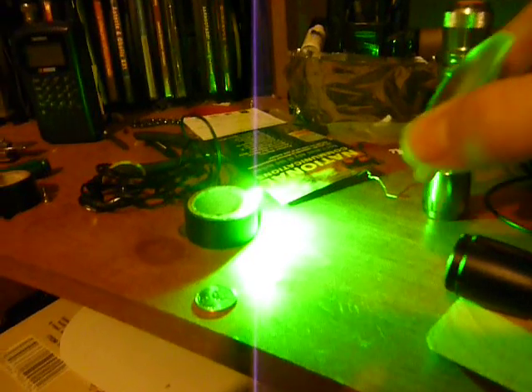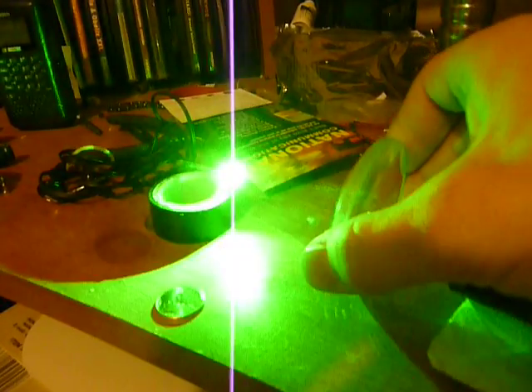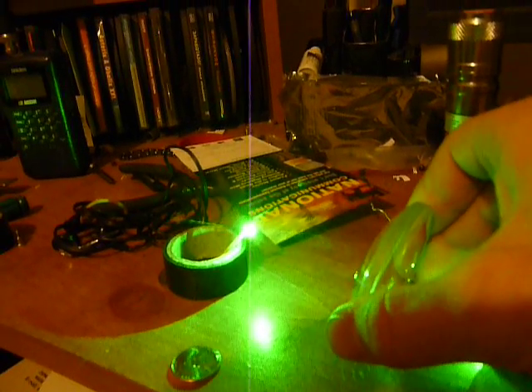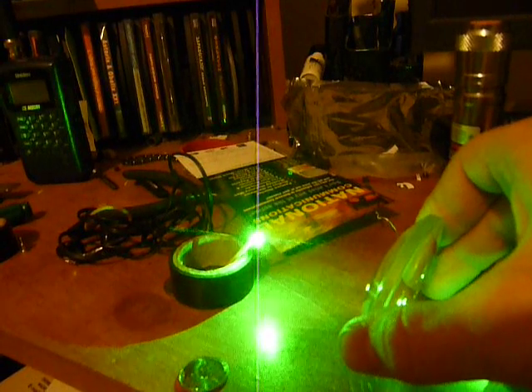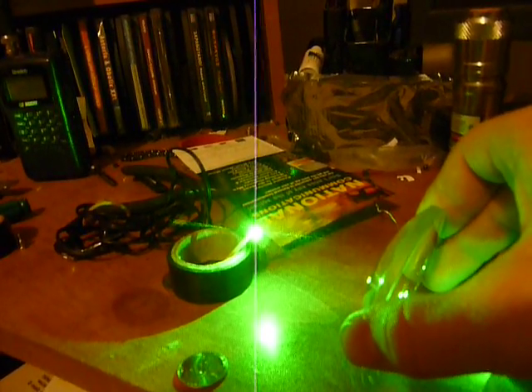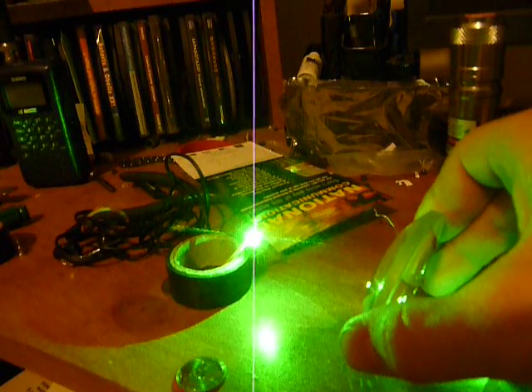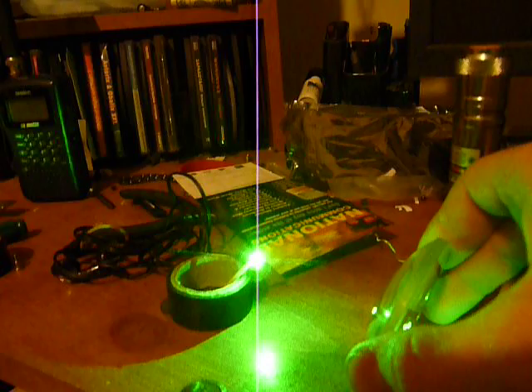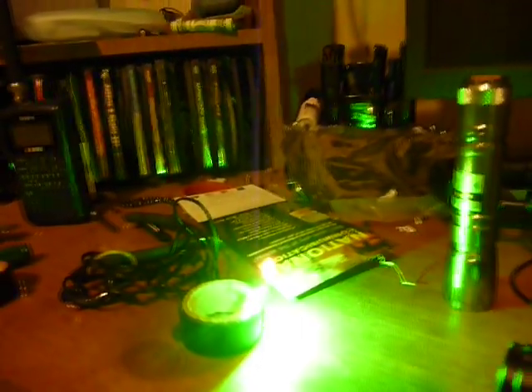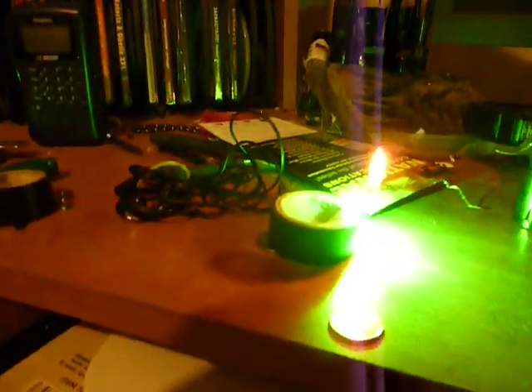Already some smoke coming off of there. I'm gonna put the glass in the way just like I did with the other one. About the same amount of smoke coming off — a little bit more smoke now, and there we go. You can see, no trickery there, the match is actually lit, and I'll light my lantern up here with it.